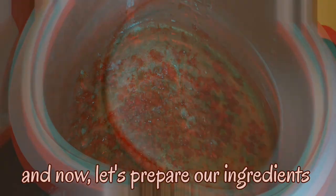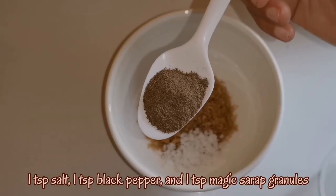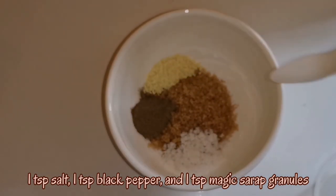And now, let's prepare our ingredients. Let's prepare 1 fourth cup sugar, 1 teaspoon salt, 1 teaspoon black pepper, and 1 teaspoon magic sarap granules.